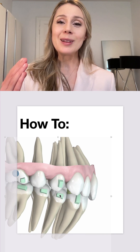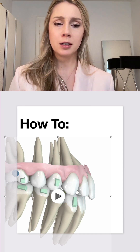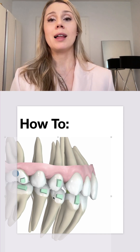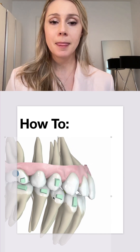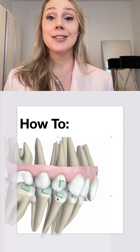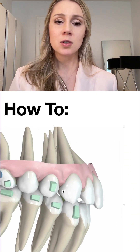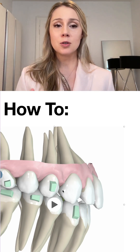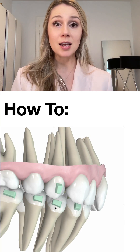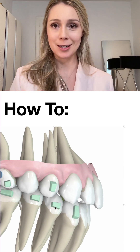I apply lingual root torque right from the start, and here is how you communicate that to your technician: if the simulation doesn't look like that, tell them to apply lingual root torque from the beginning. This is also why I love the Spark aligners approval software so much — you can see the roots, and while I'm not focused on the exact anatomy, it helps me assess tooth inclination and understand which movement is involved to reach the final position. Here, root torque is clearly involved.